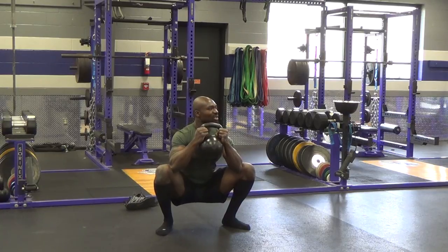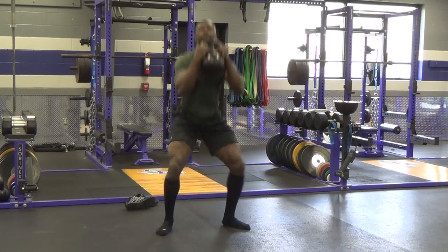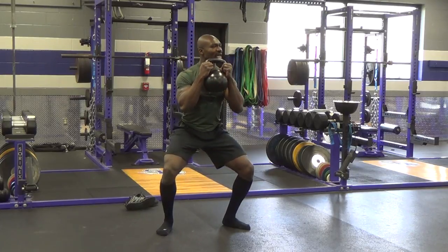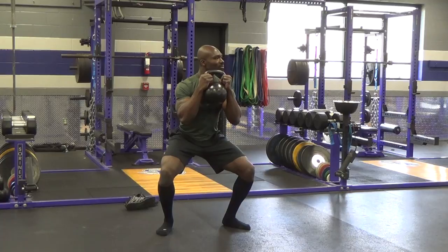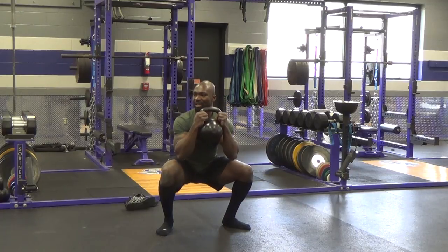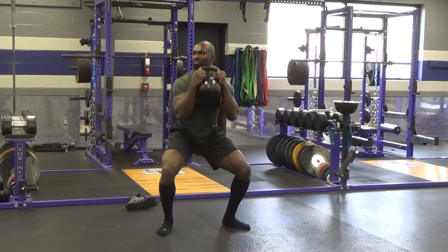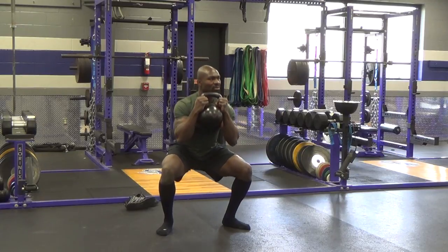Alright, so we're coming up in three, two, one. There you go. Let's do another one. And pause. This is when it gets interesting. And down. And back up. And back down. And back up. And back down. And back up. All the way. And back up. And back down.